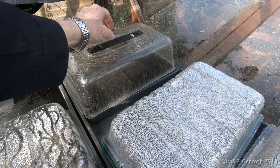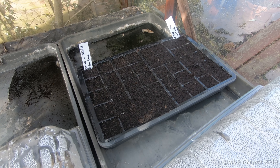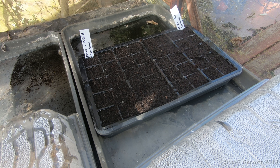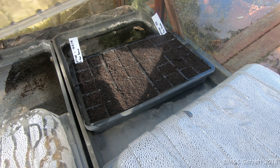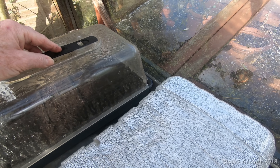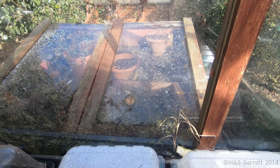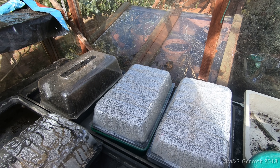The other thing we managed to sow this week are some lettuces — All Year Round and Tom Thumb varieties. Half the cells are filled with each variety, so there could be 20 seedlings of each. They'll grow on in here and then the next stage will be they'll go outside into one of our cone frames and eventually be planted out in our raised bed at home for some early lettuces if we're lucky.